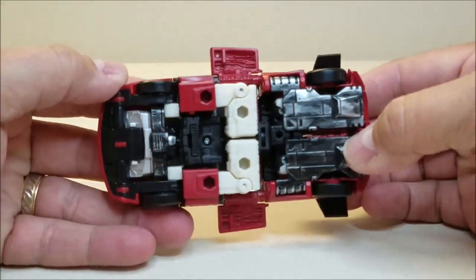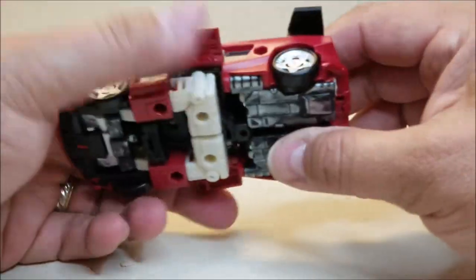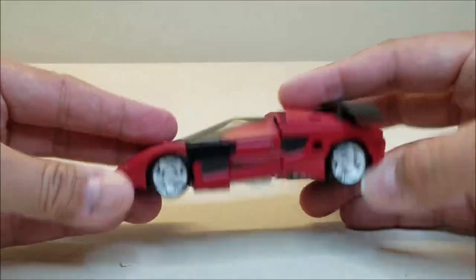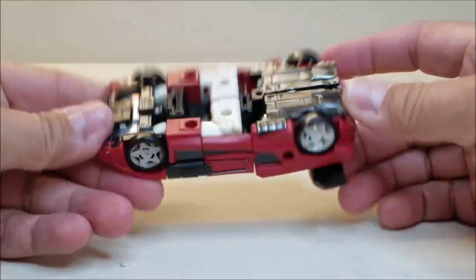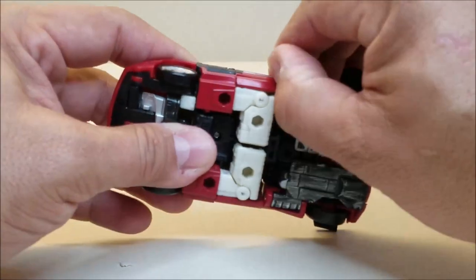One thing about this vehicle worth mentioning is that there's not a whole lot of robot showing. If you've got this in full car mode, not a whole lot of robot showing. So if this thing flips over and you don't know what it is, really no telling that it's a Transformer — so that's very cool.